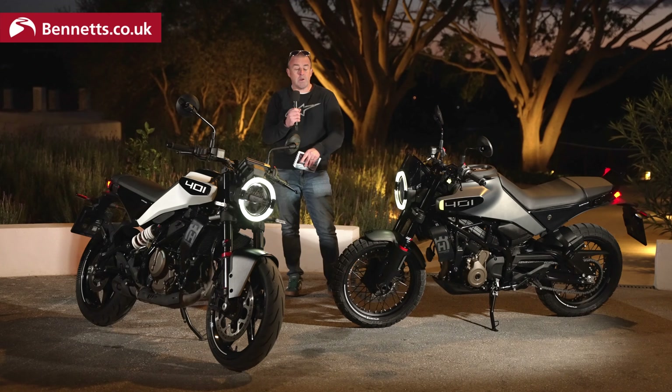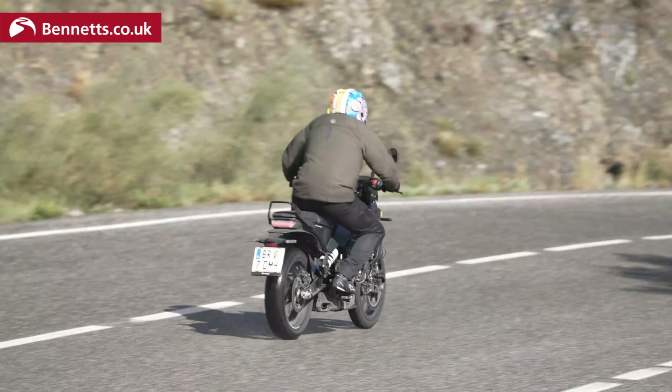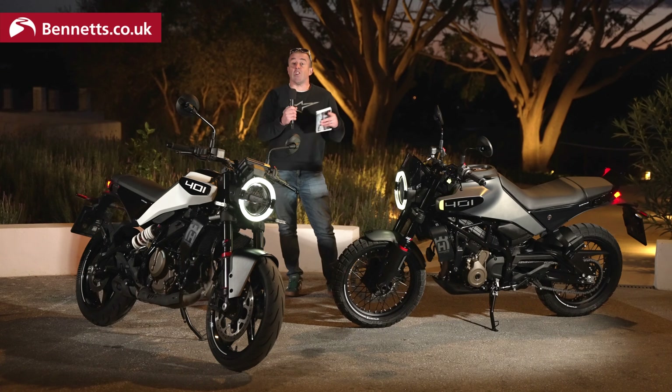Even for experienced riders like myself, it was hard to get to the limitations of the ABS. You could feel it a little bit on the rear but not on the front, and I think that's going to be so beneficial for new riders. For those who are a little bit more experienced, you can put the ABS into supermoto mode — which means you've got ABS on the front but no ABS on the rear, so you can slide it, do skids, impress your mates. Equally with the traction control, you can have that active, or turn it off and back on again on the move. If you turn traction control off and you're vicious with the clutch, it'll pull wheelies — it's got enough poke to show off and have some fun.